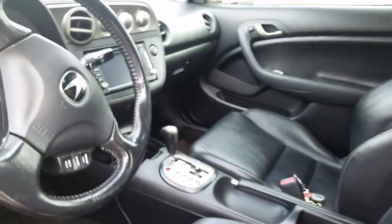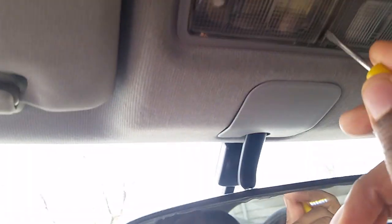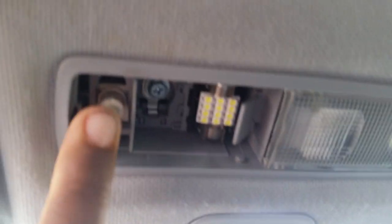I'm about to make a video on how to change out the bulbs on an RSX for LED interior lights. All you have to do is pop out the side panel, then put the LED bulb — which I have right here — just slide it in, press it, and that's it.